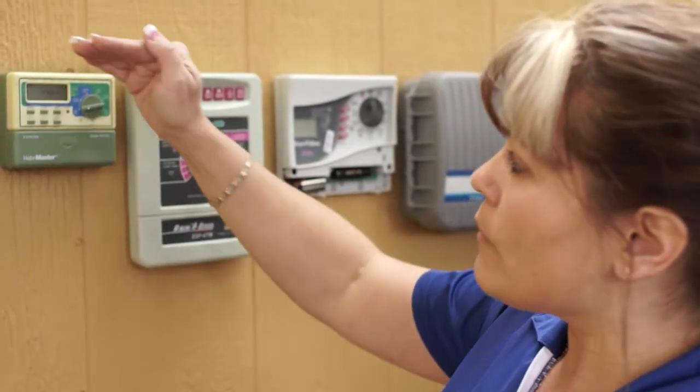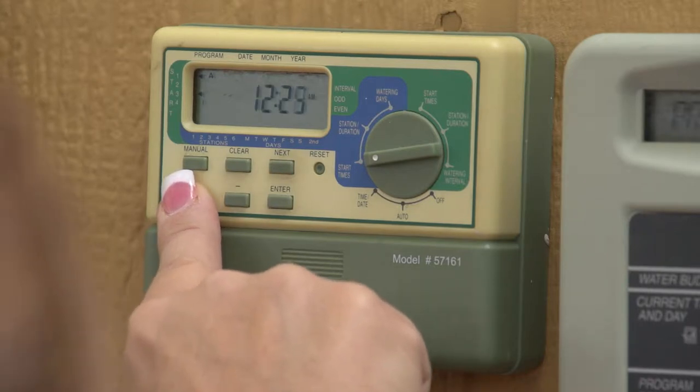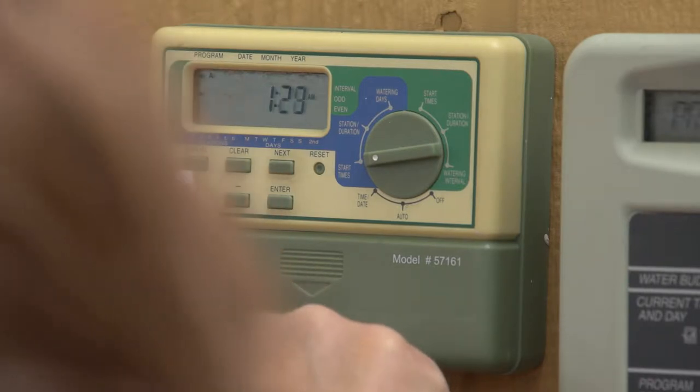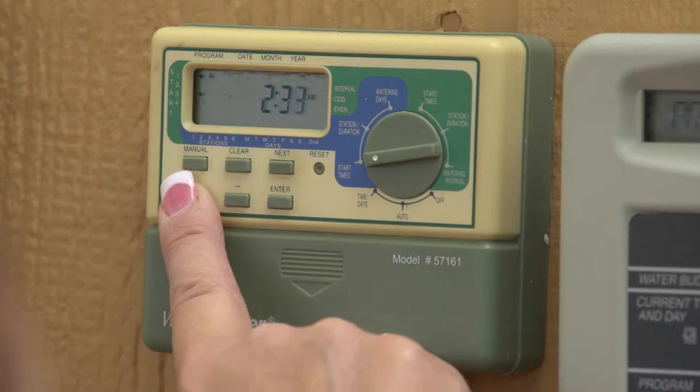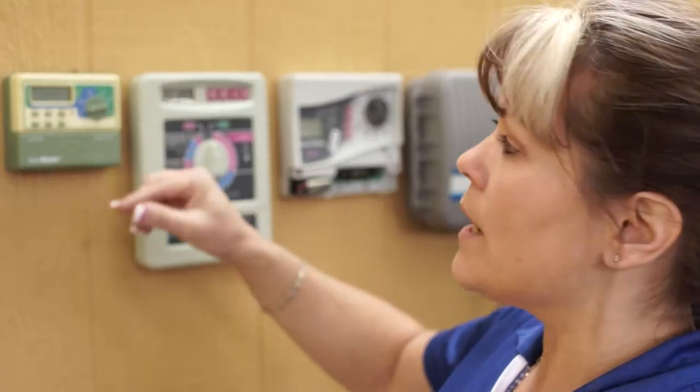Then I'm on the next watering time — I'm going to hit plus and run it up to 2 o'clock AM. I hit enter, and it moves down to the next program start time. I'm going to program the next start time, and you have AM and PM, so make sure that's correct, then hit enter. Now I've saved three watering times on this clock.